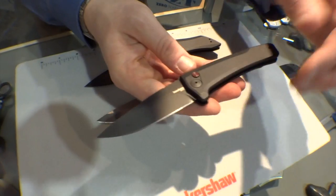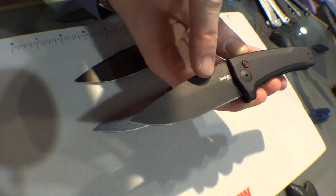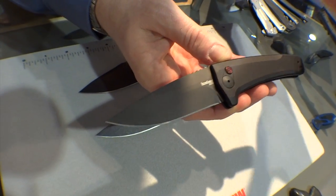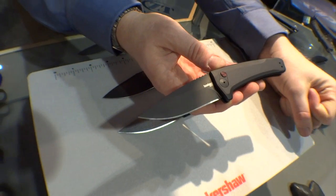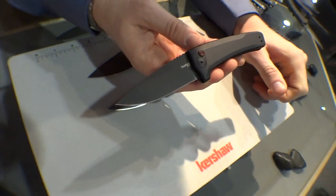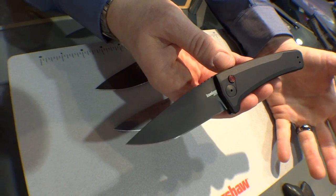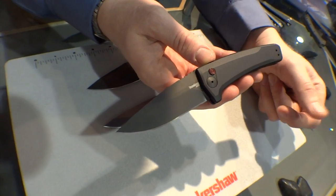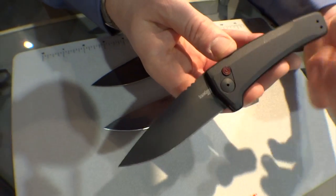Last but not least, we've got the Launch 3 — really excited about this one. This has a black DLC blade finish, so for those of you who really want to black it out and have that sleek, dark tactical look, this is the one for you. DLC — diamond-like coating — stays on there really well, much better than any of the other coatings. I've gotten the habit of referring to DLC as the Cadillac of black finishes. It's just so tough and holds up under use — it doesn't wear off like paint. We've been really impressed and we use it whenever we can.